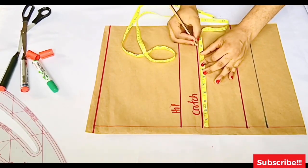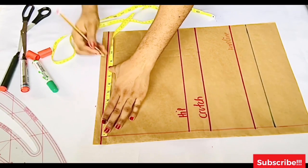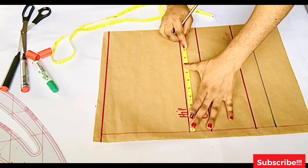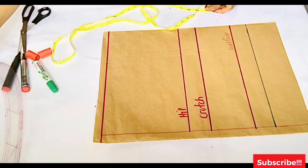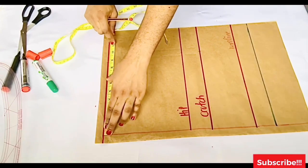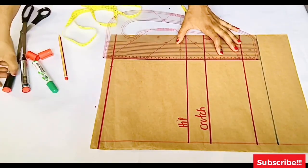Now I'll place all measurements: hip divided by four, placed on the crotch line, waistline, and hip line. That's a quarter of your hip measurement — you can add half an inch of ease on the hip line. I placed my hip measurements on the waistline, hip line, and crotch line, then connected the three points together with a straight line. Next we're going to get the crotch extension.